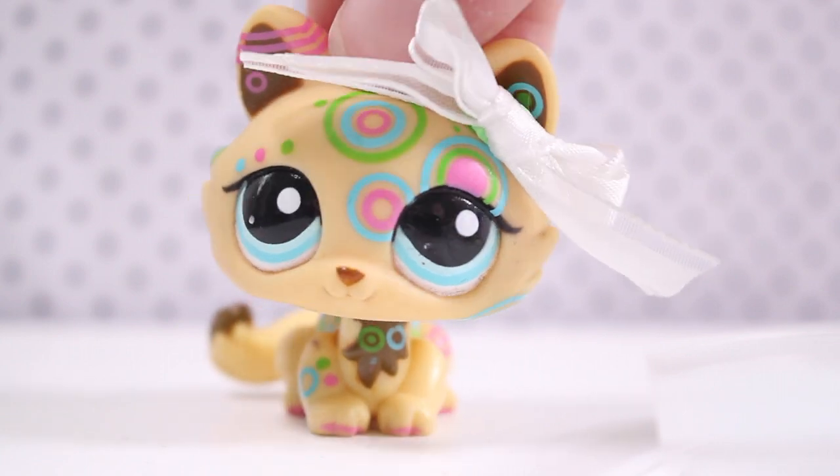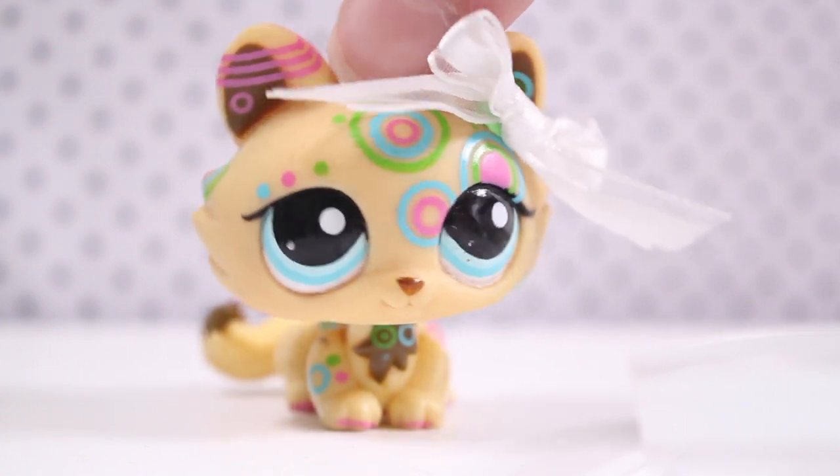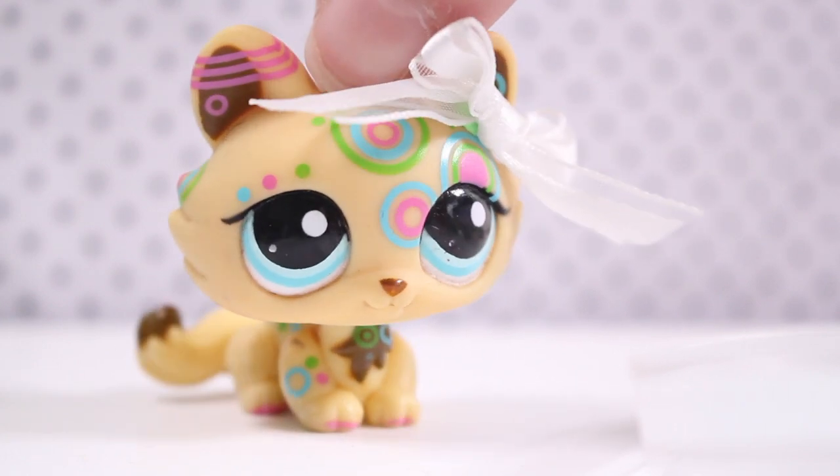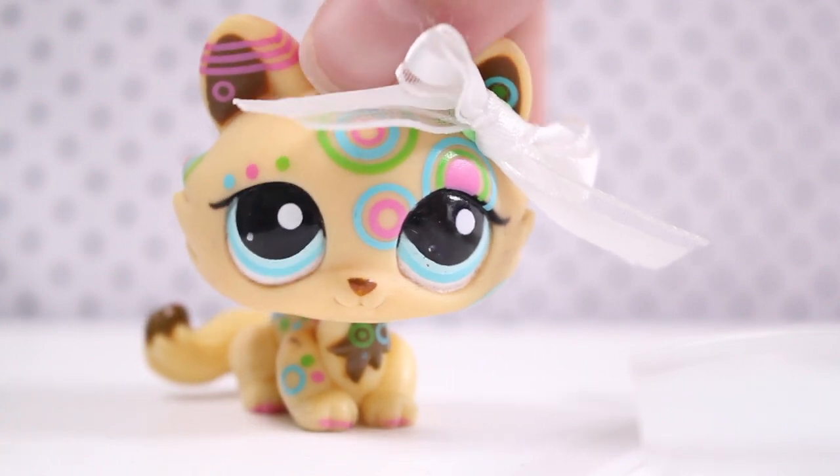You can use any ribbon for this and it will go great with your series character or introduction videos, any type of videos — it will definitely work. Thank you guys so much for watching this tutorial. Bye!